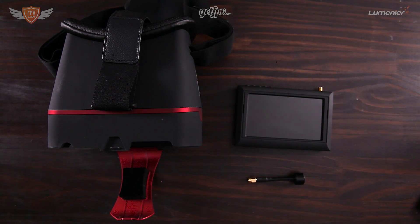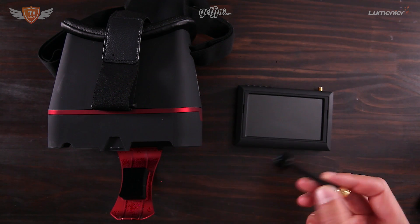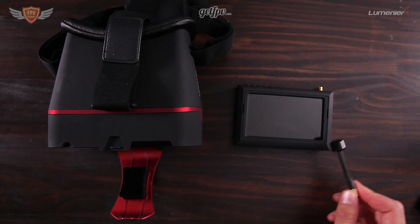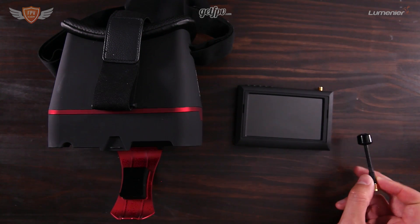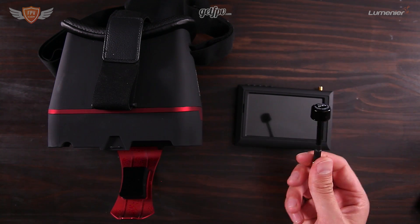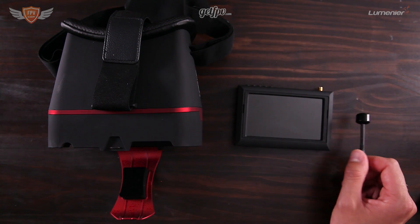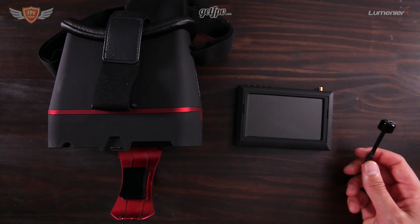This is the Marvel FPV vision screen. The first thing to know is that you would have received another antenna in your box — that is a really bad antenna and it's also left-hand circular polarized, which means we're not going to pick it up with the other antenna on our quad. Just keep that antenna on the side; you're not going to be using it.